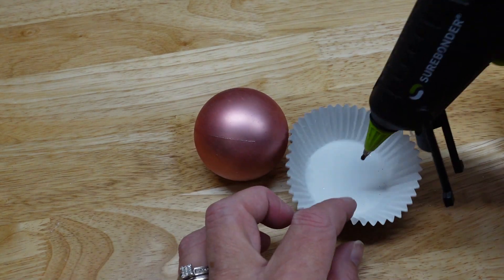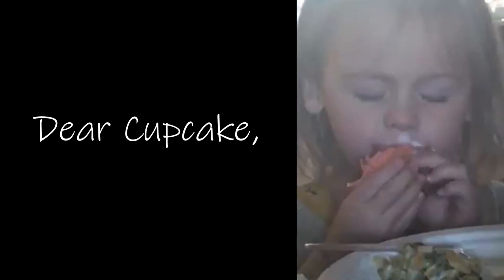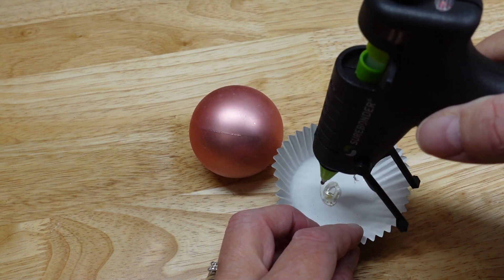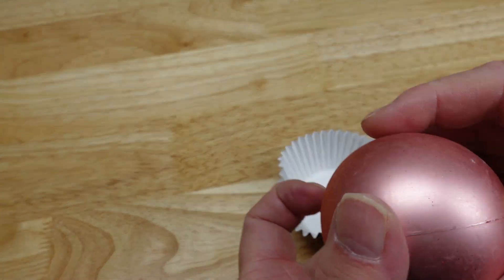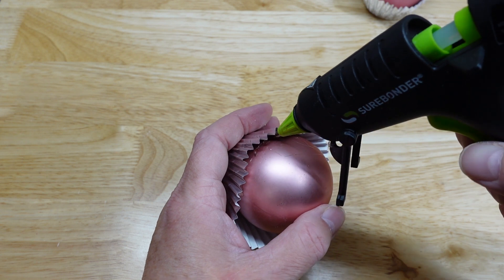The first is a simple cupcake ornament because it's been one of her favorites since she was really small, which is why my husband calls her cupcake. So all I did was hot glue a plastic ornament from the Dollar Tree to the bottom of a baking cup, positioning it so that the cap would be at an angle, and then glue the top edges around the ornament.